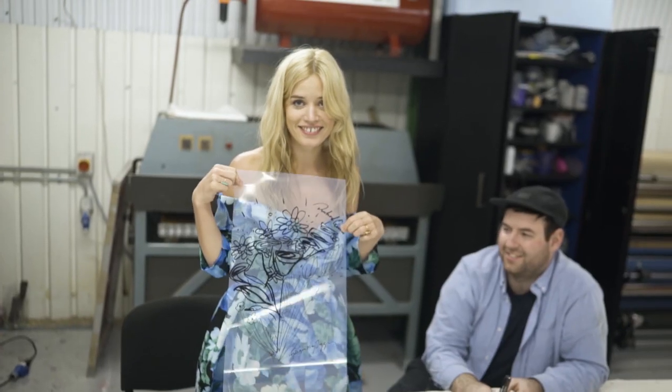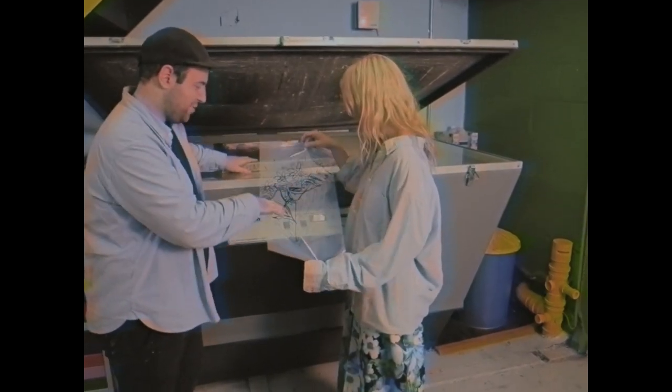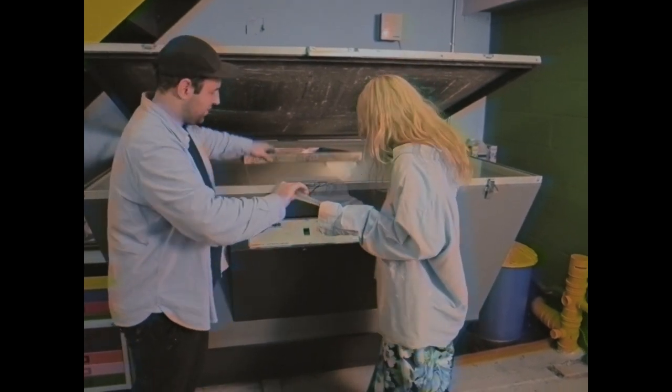I think that's good to go. So now we've got our artwork onto the acetate, we're going to expose it onto our coated screen.